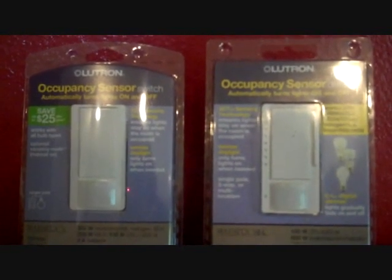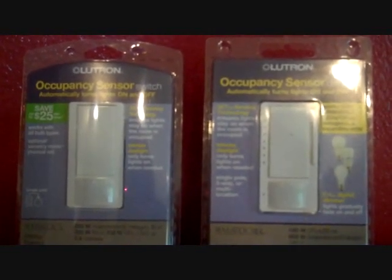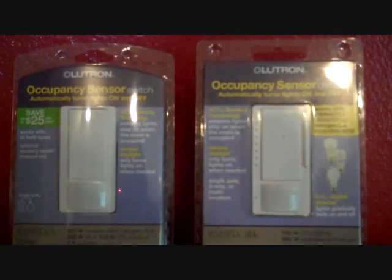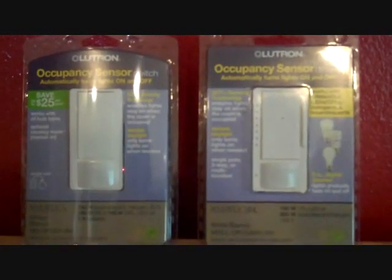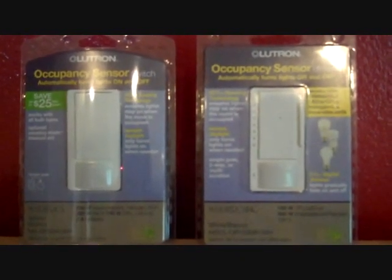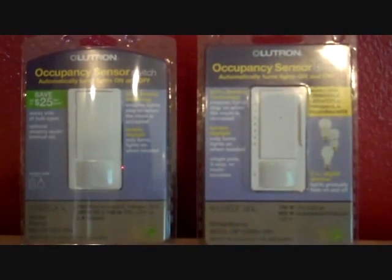In a recent survey by Lutron Electronics, 90% of Americans say that someone in their household forgets to turn off the lights when they leave a room. Having lights on in a room when it's not occupied is not cost efficient — it only helps to drive up the electricity bill.